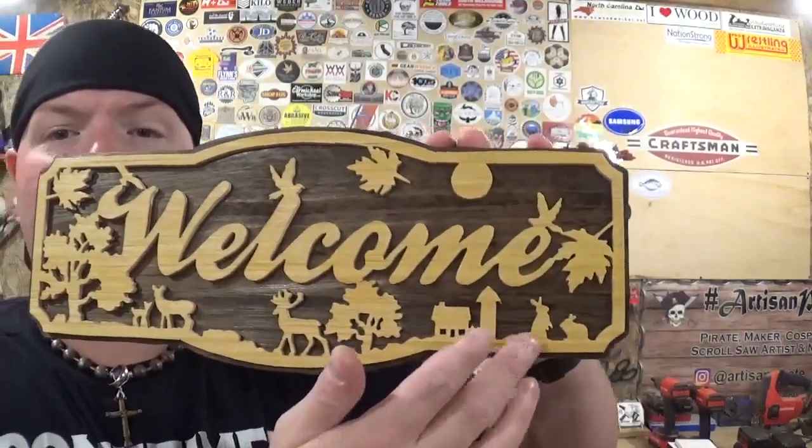I didn't break a blade making this whole project — just took my time with some of those smaller details. The word 'welcome' in old school cursive, the trees, the leaves blowing in the breeze, the woodland creatures, and then the farm in the background — really really cool. I think the darker stain on the backer board really makes this pop. When I made this for my aunt, the backer board was painted burgundy to match her decor, and that also fits the rustic theme. This would look real good on a mountain cottage.